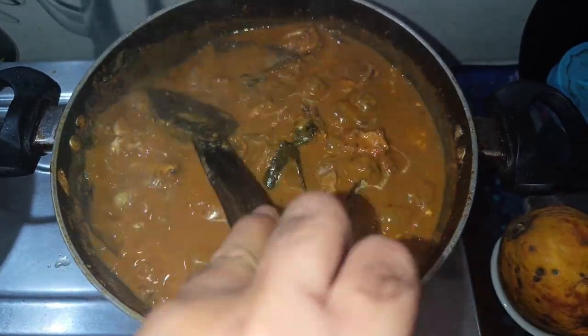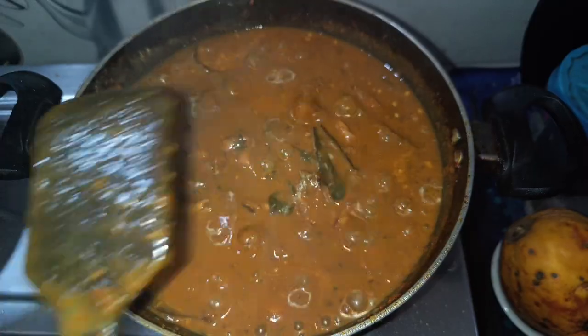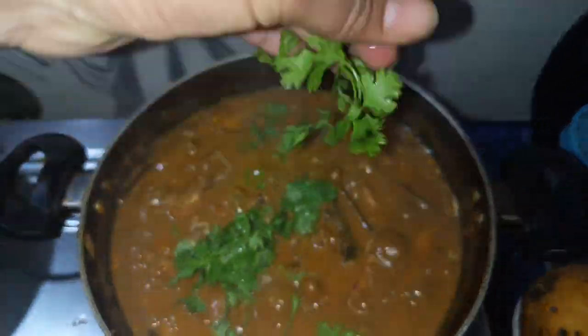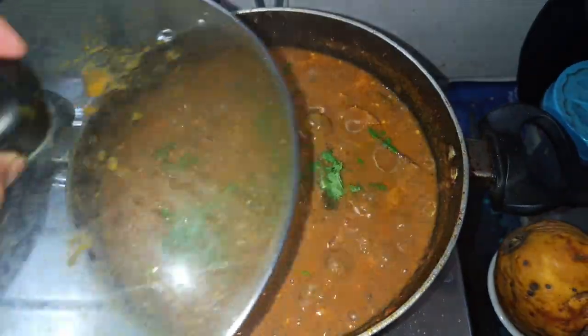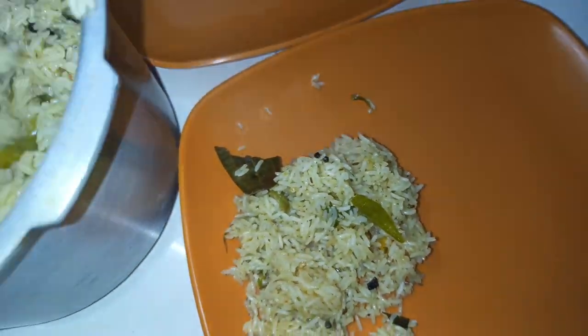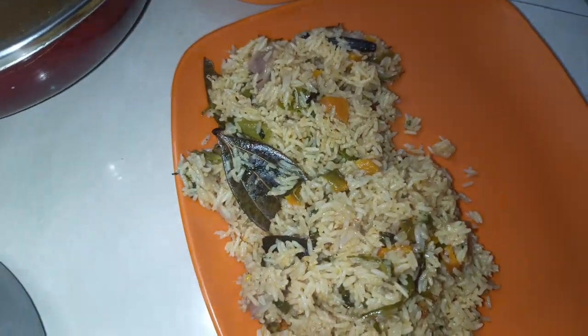The consistency is perfect — thickness depends on your choice. I will garnish the chicken recipe. The chicken curry is ready. Rice and chicken curry is a very good combination.